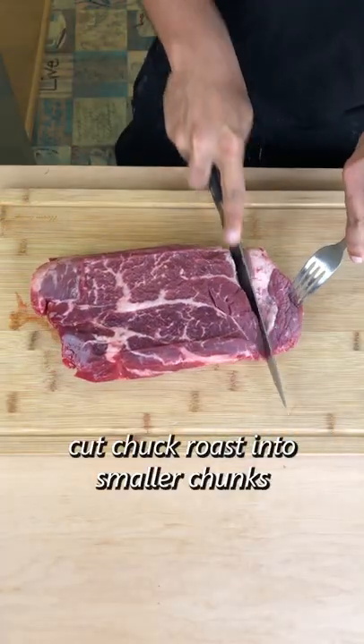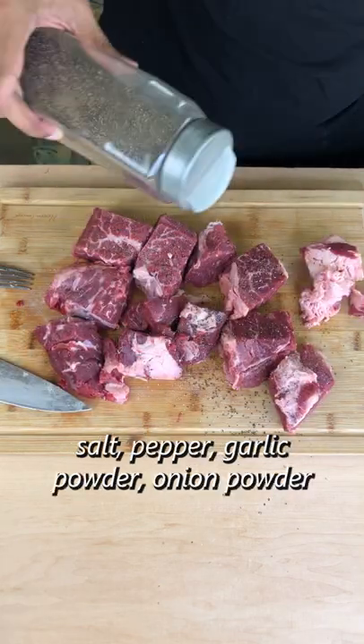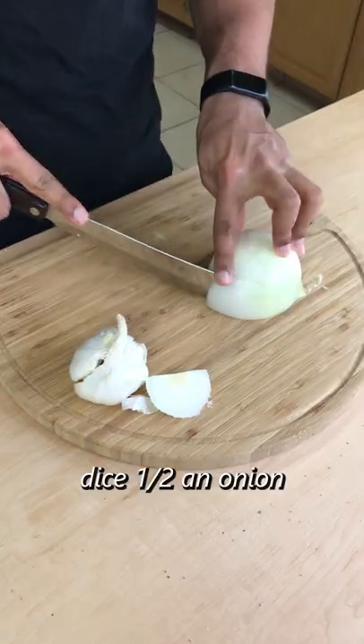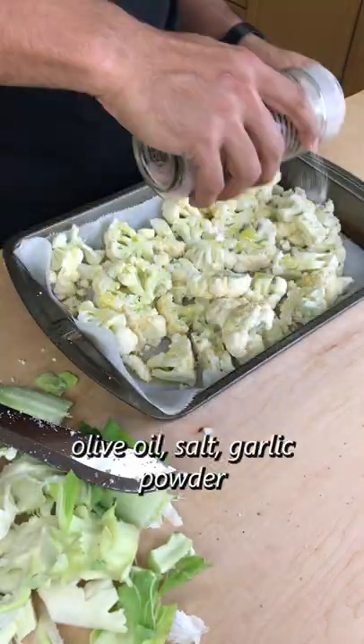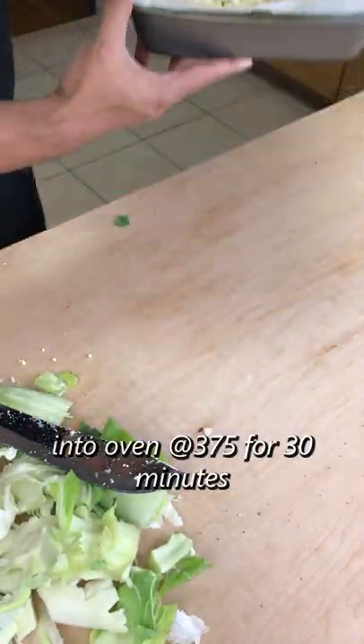First up is cutting up this chuck roast into smaller chunks and seasoning with salt, pepper, garlic, and onion powder. Then dice half an onion and mince four garlic cloves. Cut the cauliflower down and coat it in olive oil, salt, and garlic powder. That goes into the oven at 375 for 30 minutes.